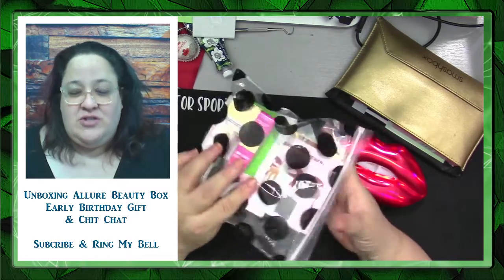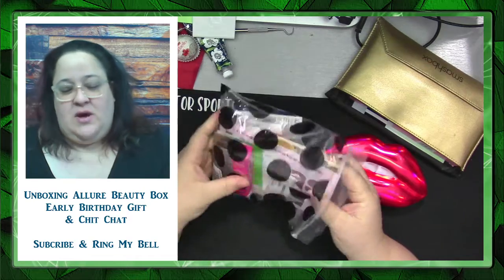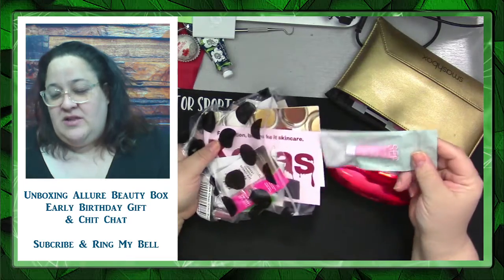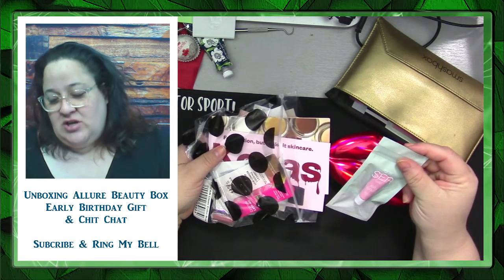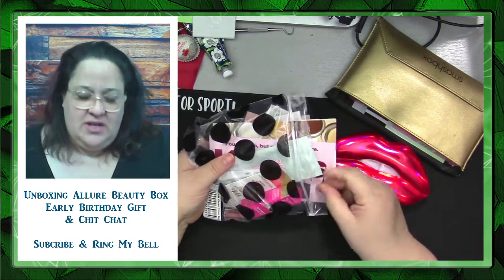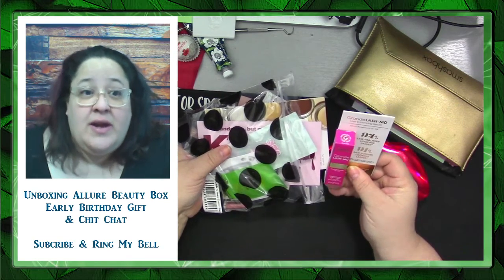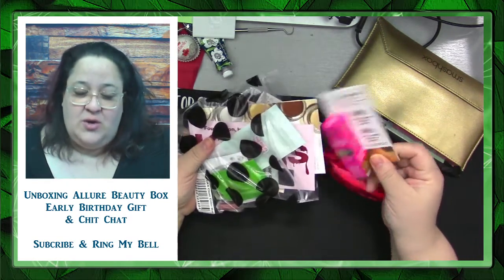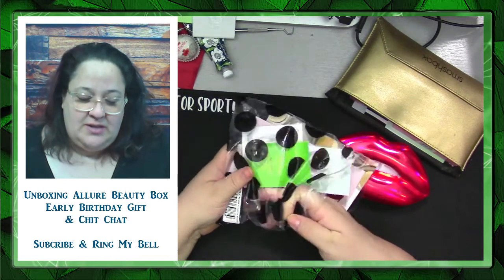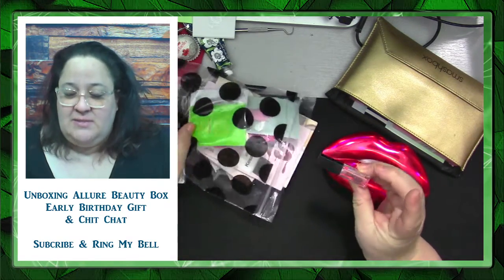First off, this is like a whole bag of samples. I'm not going to swatch any of these samples, but she got them with her points. There are a few cute little things in here, like a Tarte jelly glaze lip mask. There are quite a few things for lip masks and something for eyelash growth. These are deluxe sample sizes — look at this tiny little Smashbox.